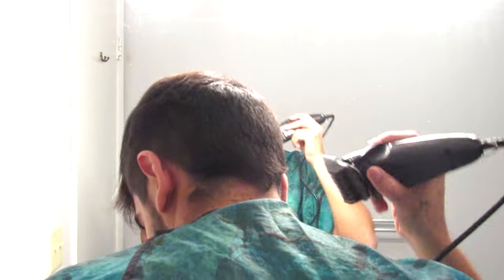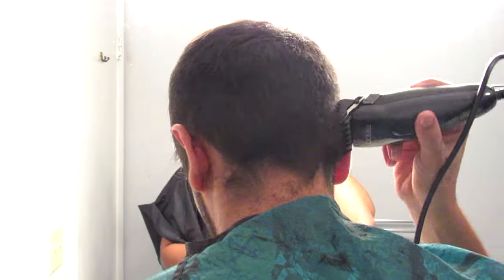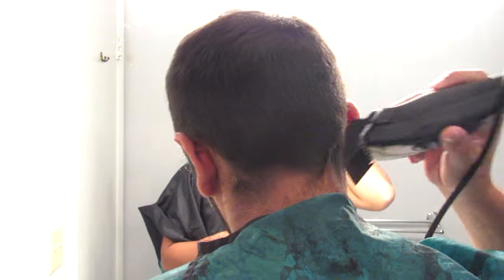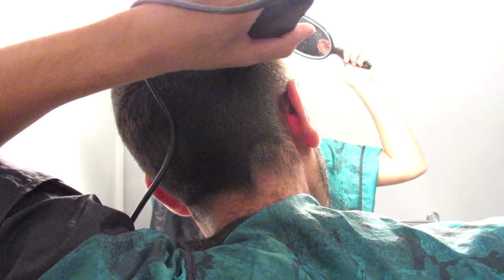Your hair might already be shorter than mine, so you can start with the 4 or start with one of the future steps with the lower numbers. Now I'm going to go to the back and do the exact same thing with the number 4 that I did with the number 6 — just go up, and I know approximately how high I need to go because I just did it on the right and left sides. I'm going to go in different directions because my hair grows that way. Now I can use the handheld mirror because I'm trying to fade in the hair from the 4 to the 6.